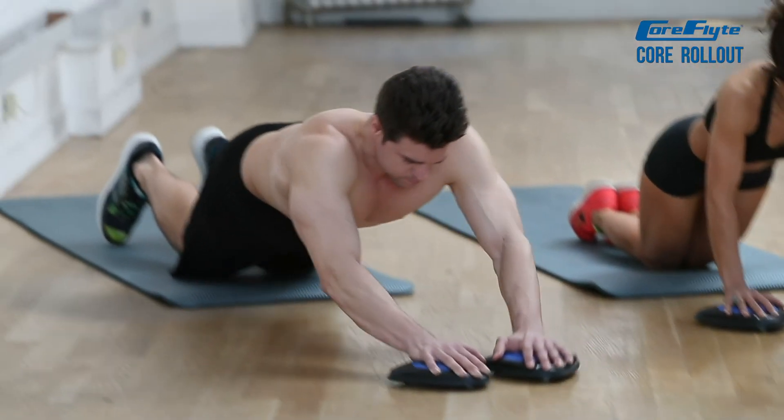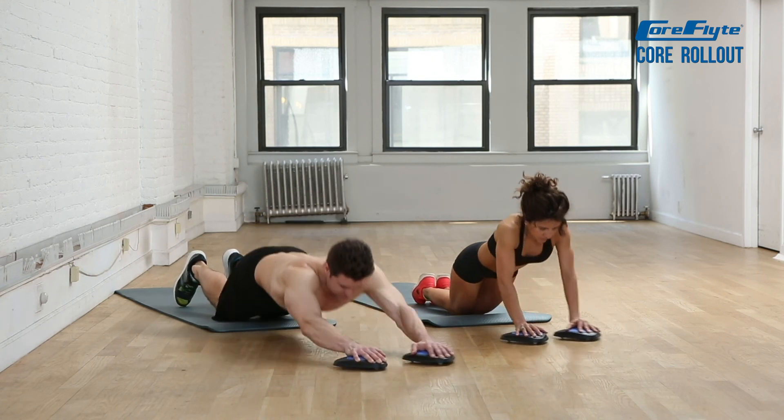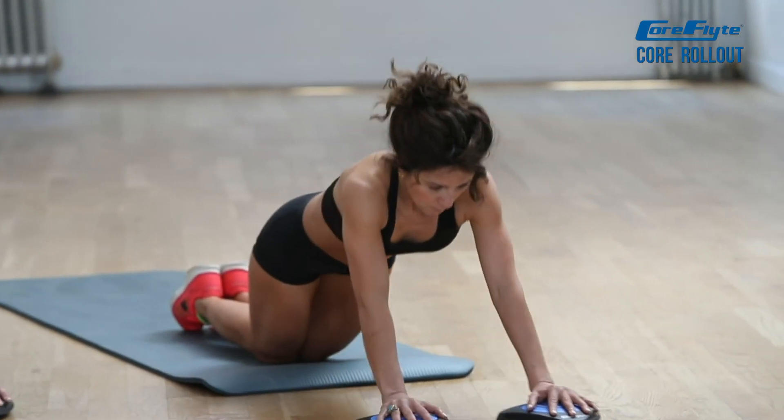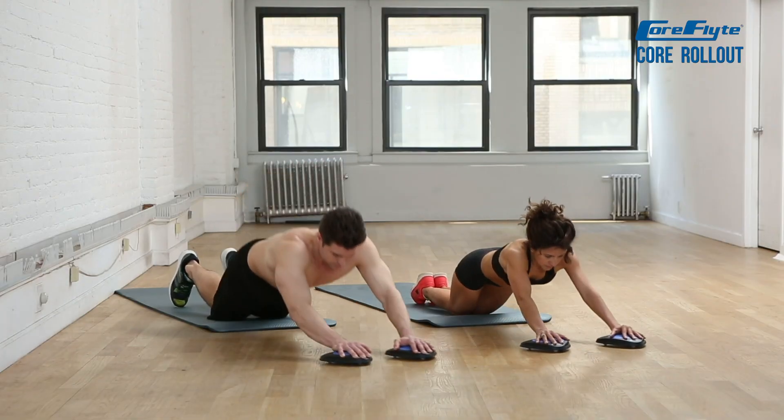Keep your arms straight and slowly roll the core flights out in front of you as far as you can while maintaining good form. Return to the starting position by using your core to bring your hands back towards you.